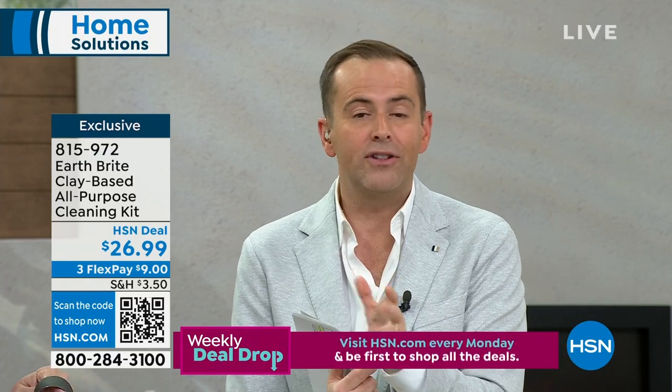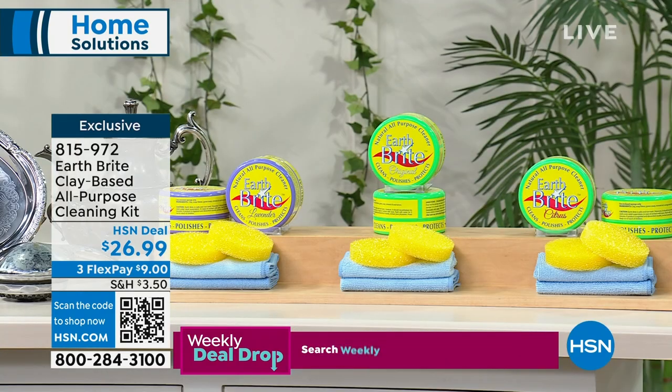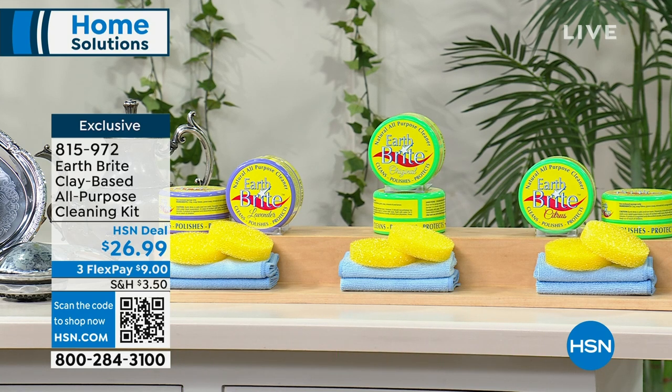No gloves, no mask, nothing. Lavender — I have a hundred left now, so a hundred left in lavender. We do have the original and we do have some of the citrus available as well. Normally at home we kind of go between the original and citrus. Five minutes left, over 5,000 sold. This is our final quantities of this offer.